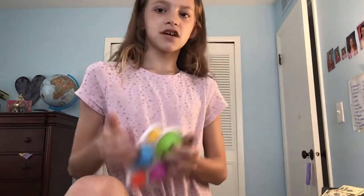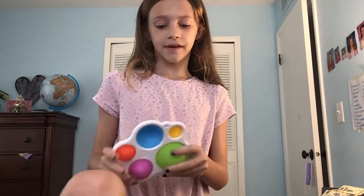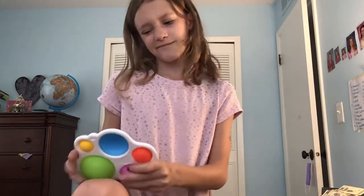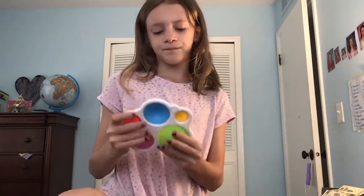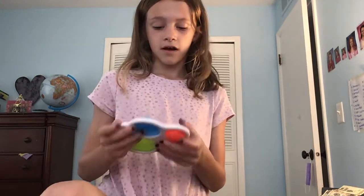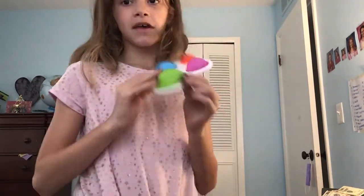Let's start with my dimple. My dimple is one of my favorite digits. I would give it a 10 out of 10. It's just so fun and I just love my dimple. That's why it's one of my favorite digits. 10 out of 10.